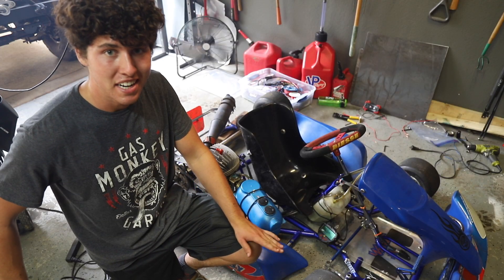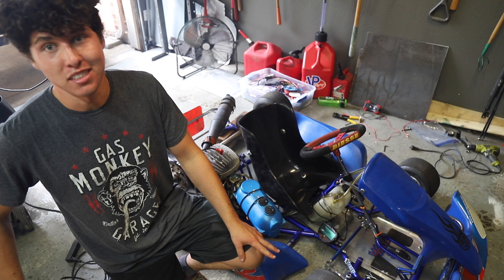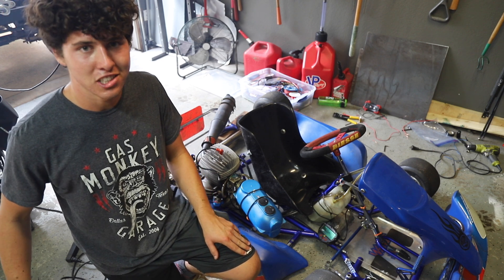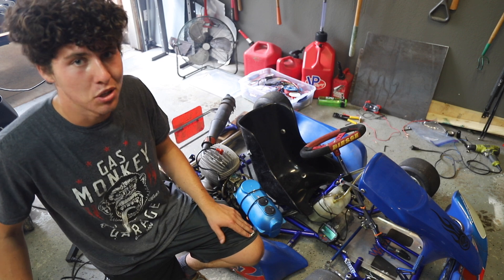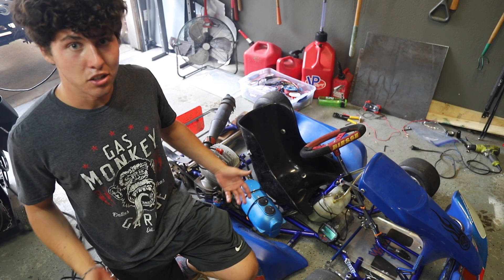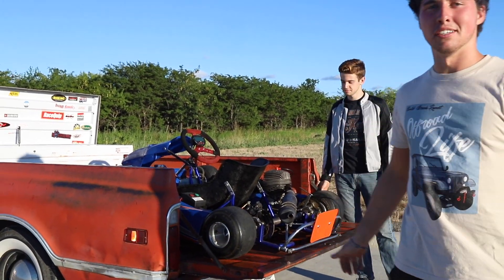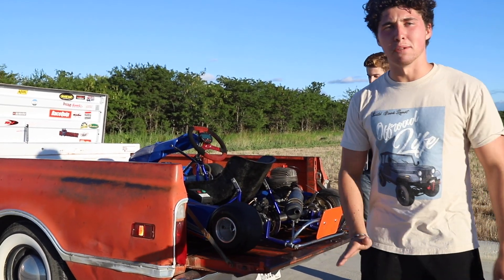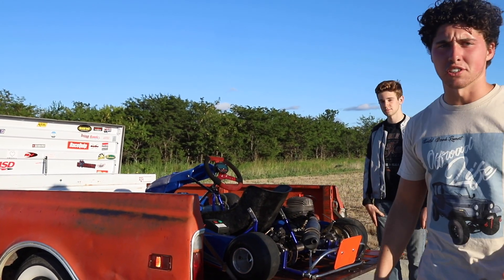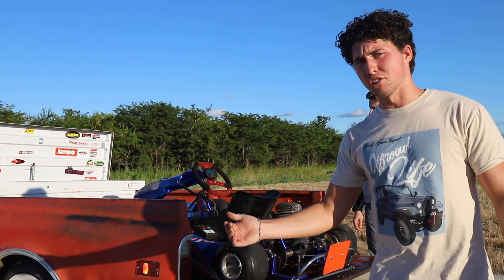Hey guys, so we got it running — it sounds amazing — but we actually don't know for sure what the displacement of this engine is. Could be a 60, could be an 85, or it could be a 100. There's not that many identification numbers on this thing. We did a lot of searching, we asked you guys on Instagram, and no one really knows what the heck this thing is. So if you've got one of these in your basement and you know what it is, let us know. Alright, air in the tires, everything's tightened down — let's go see this thing drive.